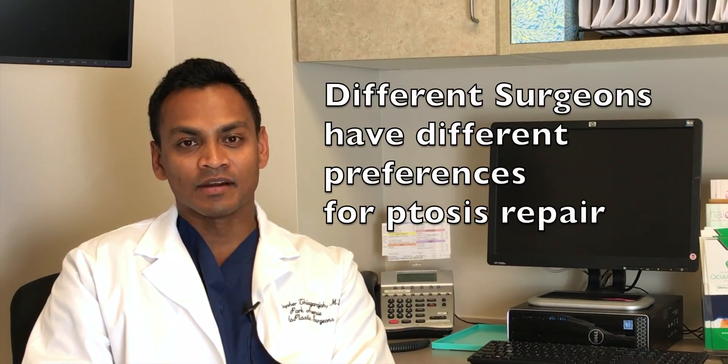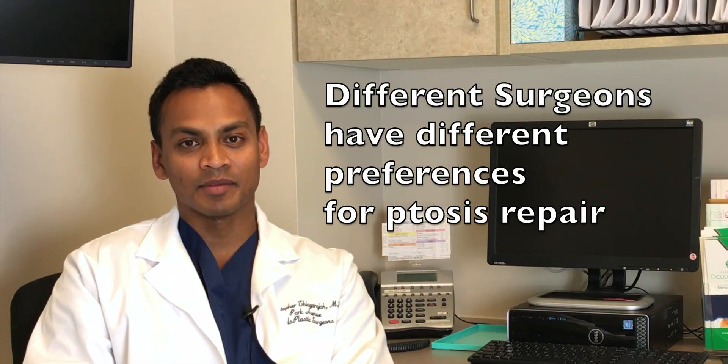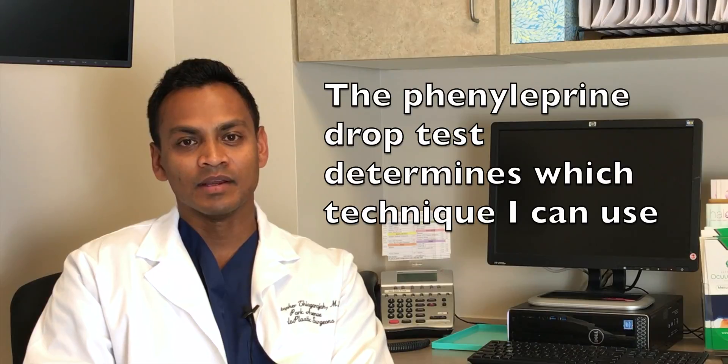Both methods are done by many different surgeons. Some oculoplastic surgeons do just levator resections, some do just internal ptosis repairs. I do both, and I think that gives my patients the maximum number of options — and that's how I determine which type of eyelid lifting surgery to perform. Hope that helps you, and good luck with your ptosis repair.